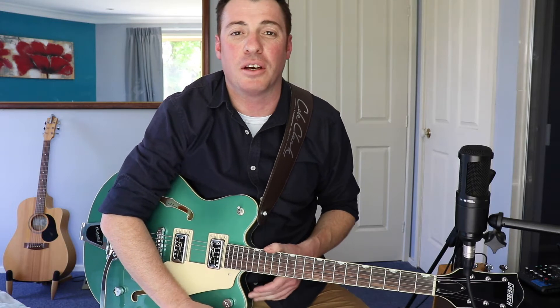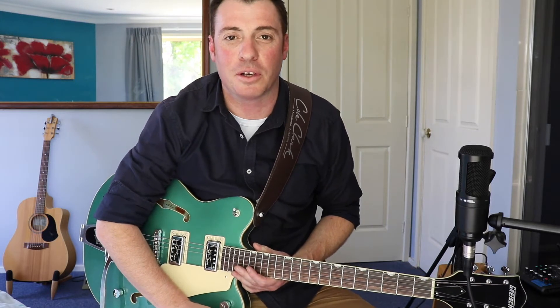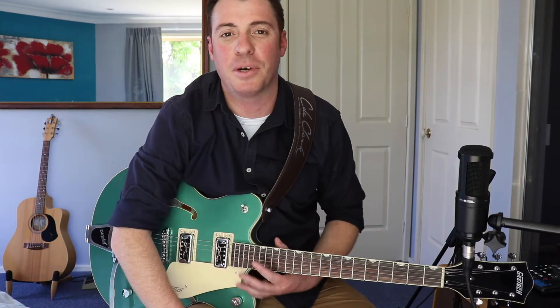Hey, what is up YouTube, my name is Tim, this is Original Guitar Riffs. Today I've got something for you that's a little bit trickier, but if you can hammer on and pull off with a little bit of practice you should be fine. I'm going to play through once and then zoom in and show you how to play it too.